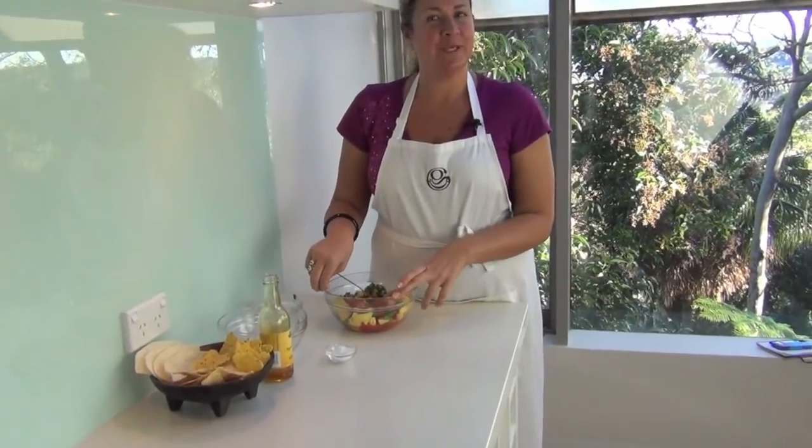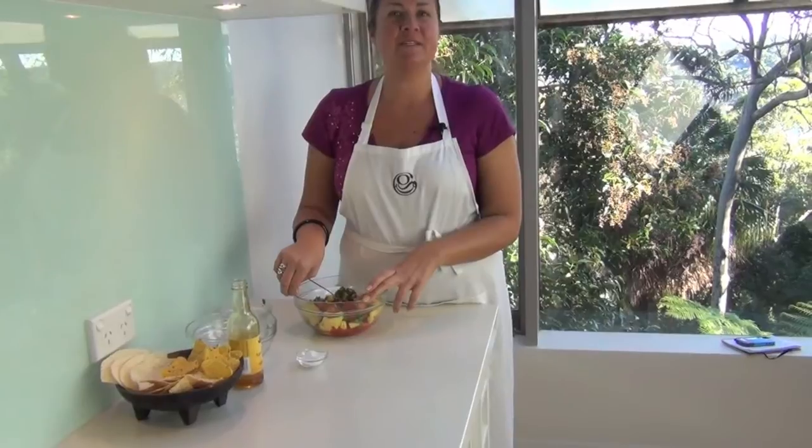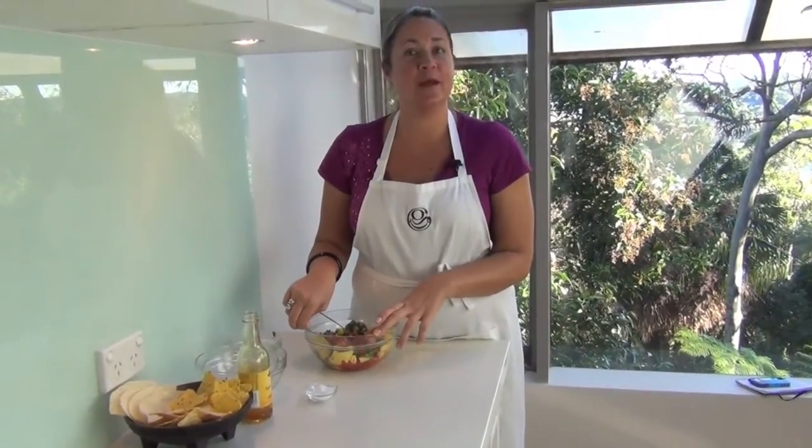I'm Ariana Fletcher from GiggleGourmet.com. Visit GiggleGourmet.com for this recipe and other mouth-watering treats. Thank you.